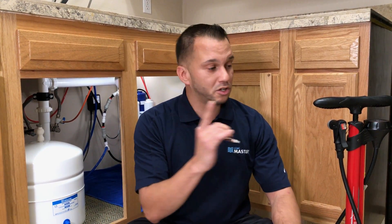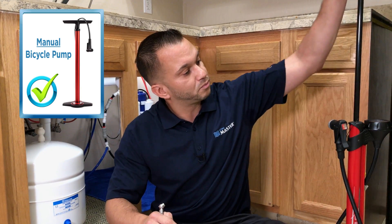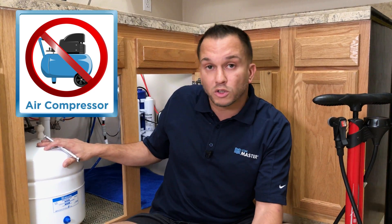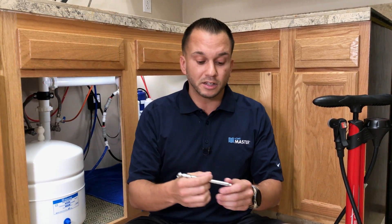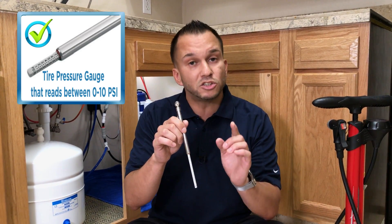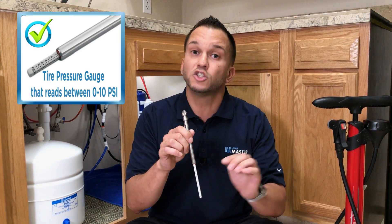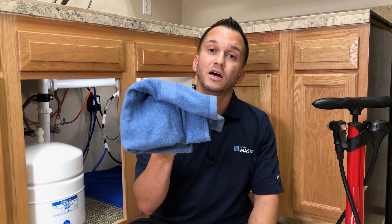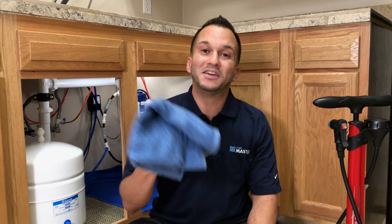Let's go over some tools you'll need to successfully complete the procedure. First, a manual bicycle pump. Please avoid using an electric pump similar to a compressor, as you may over-inflate the bladder in the storage tank, ultimately rupturing it. Second, a pressure gauge that reads between 0 and 10 PSI — note that some automobile pressure gauges begin reading at 20 PSI. Last but not least, a towel. Now that you have your tools together, let's get started.